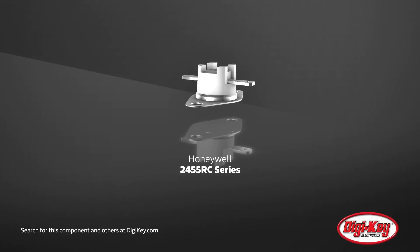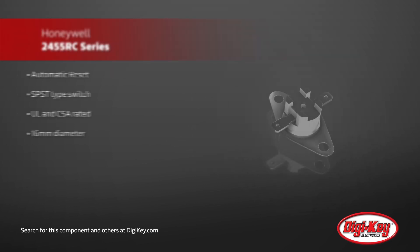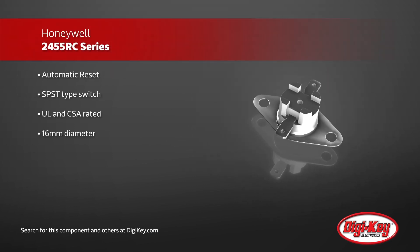Honeywell has created the 2455RC series of thermostats with automatic resets and built-in hysteresis. This is different from the 2455RM series by automatically resetting itself, requiring no user intervention.